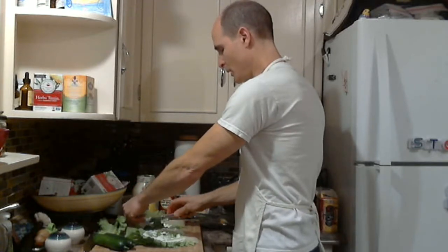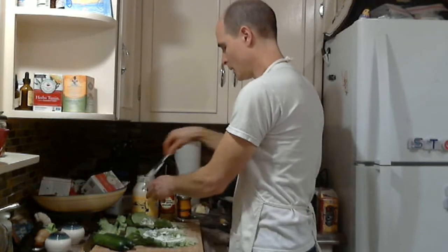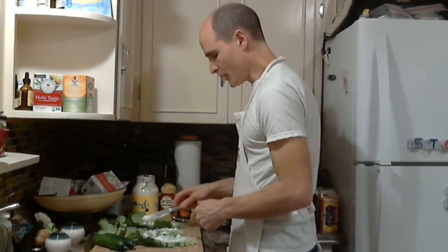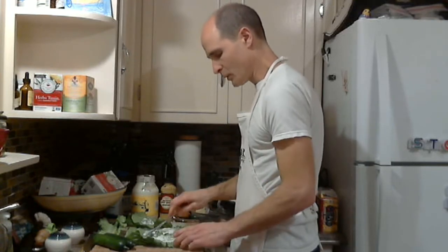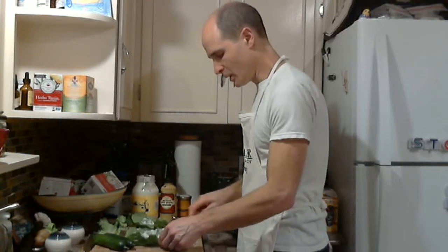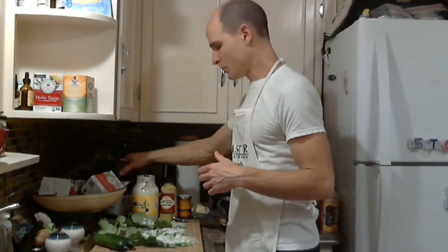Just as a note, avoid mayonnaise made from soybean oil if you can. Sunflower and high monounsaturated safflower oil — it's harder to find, but those would actually be ideal. This one is made with canola oil, not my favorite either.